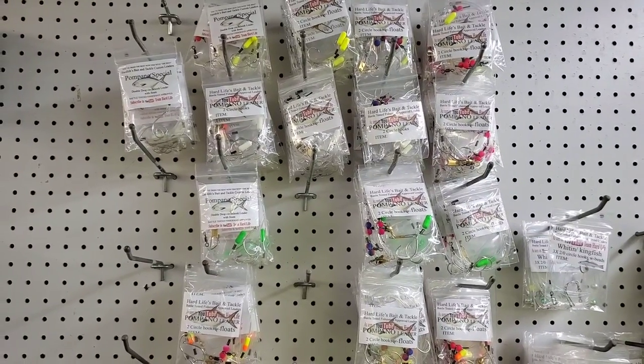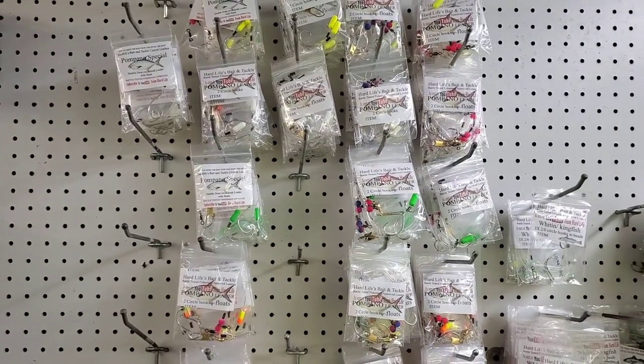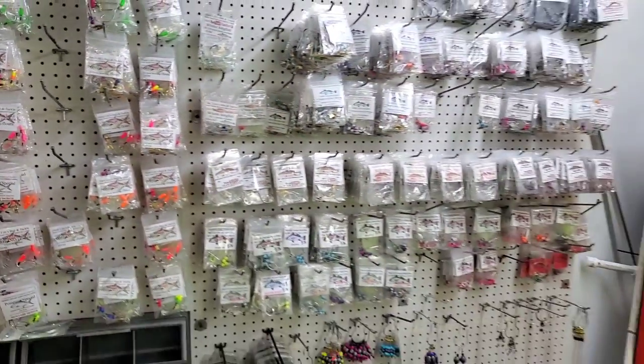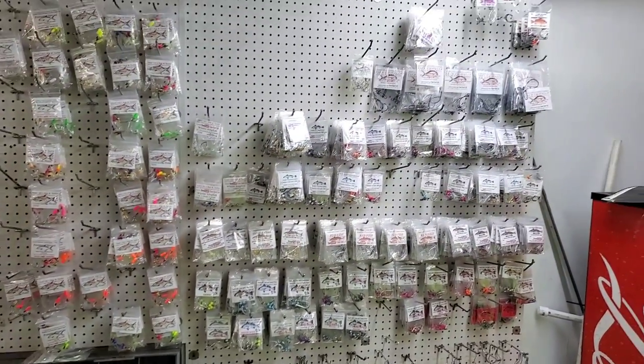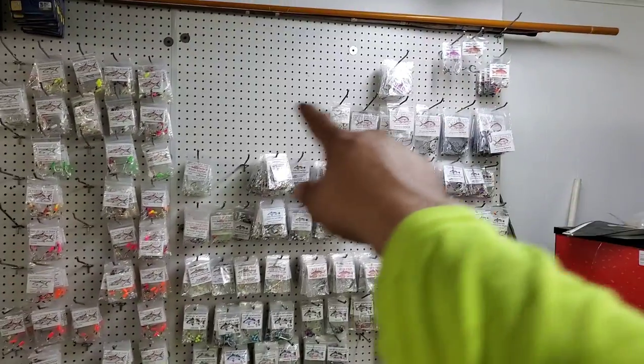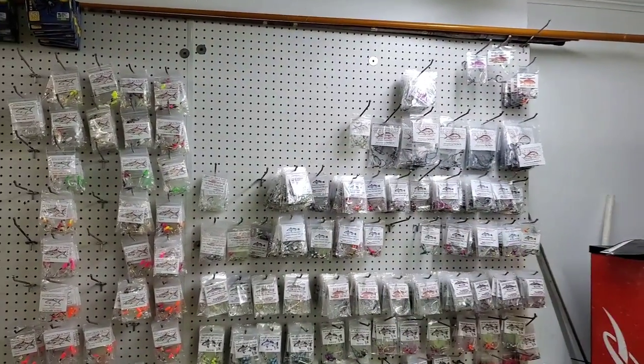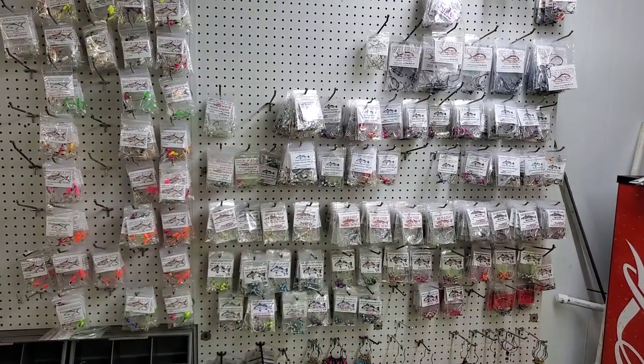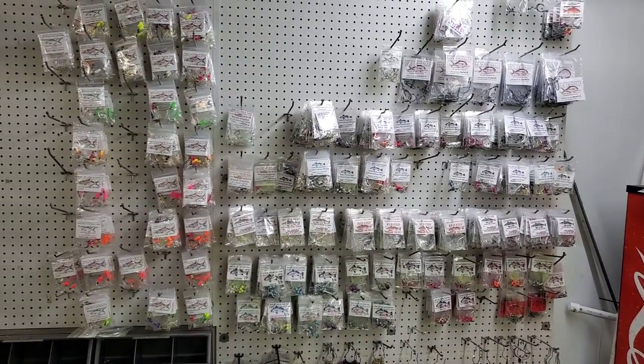Those are the glow-in-the-darts. I'll throw in a little video of what the floats look like, and those are the small ones too. We got some bigger floats there. Yeah guys, our leader selection is really growing. We're gonna have a lot of room up there that we're gonna start filling all of that in, so it's gonna be coming up pretty quick guys. If y'all need anything, be sure to get with us and we can get it out to y'all.